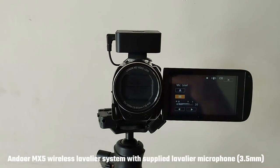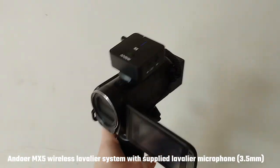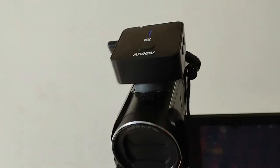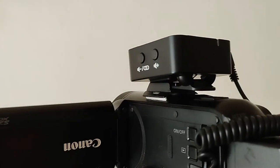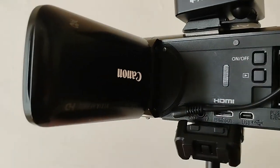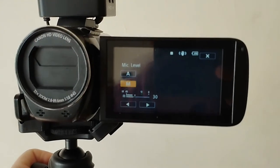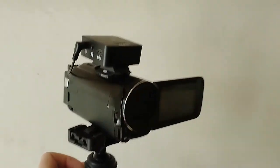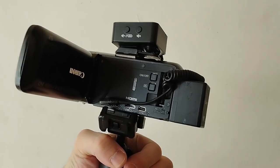Before I step outside — because it's going to be super bright — I wanted to show you guys the setup. I'm using a wireless lavalier mic, the Andurr MX5. Something really useful about the cold shoe adhesive mount is you can slot wireless lav system receivers into it. I've got this running into the mic input, with my LCD screen in flip mode. As I've said many times, if you're using an external mic with the Vixia you need to set your mic levels to manual — I've got mine set to 30 — and the transmitter is a lapel mic sitting on me.